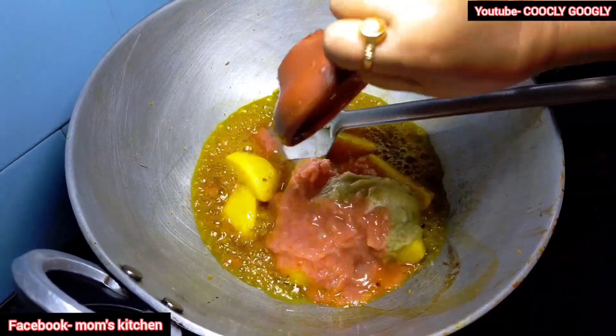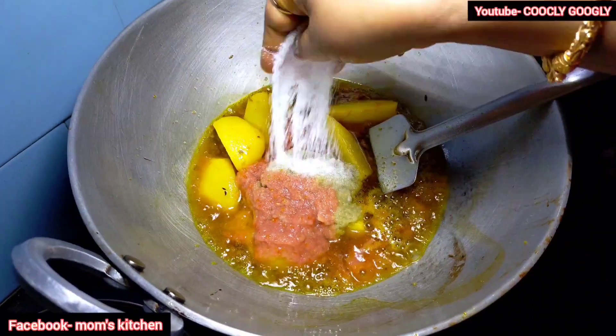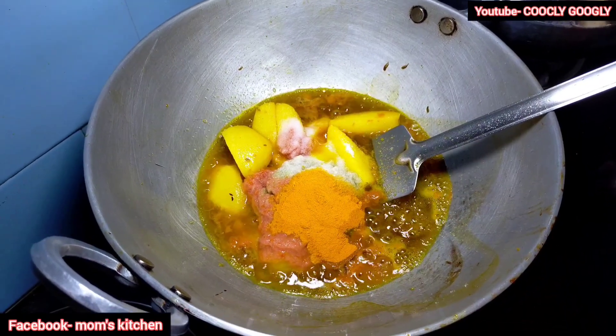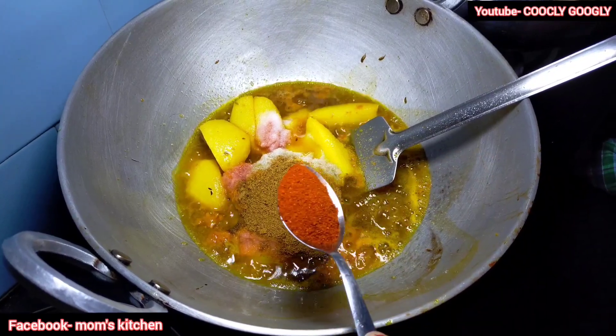Add a bit of honey and 1 cup of honey. Add 2 cups of honey.